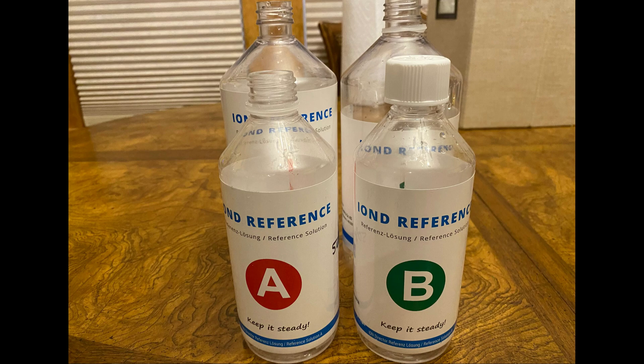My beta testing of the unit did not include putting the reference solutions into any third-party containers, but using the bottles themselves as the dosing containers.